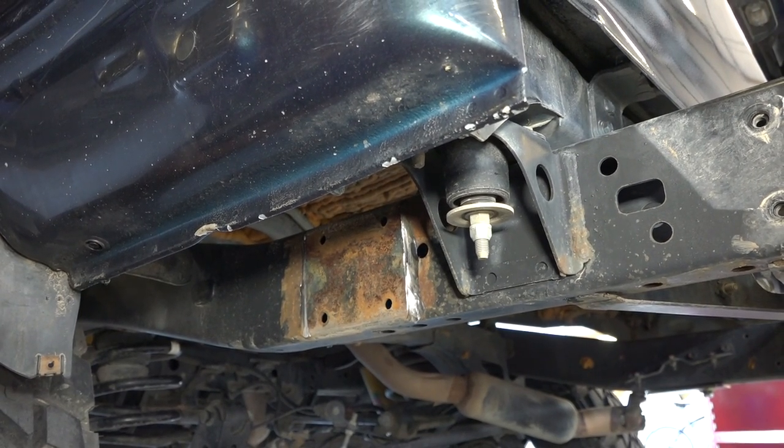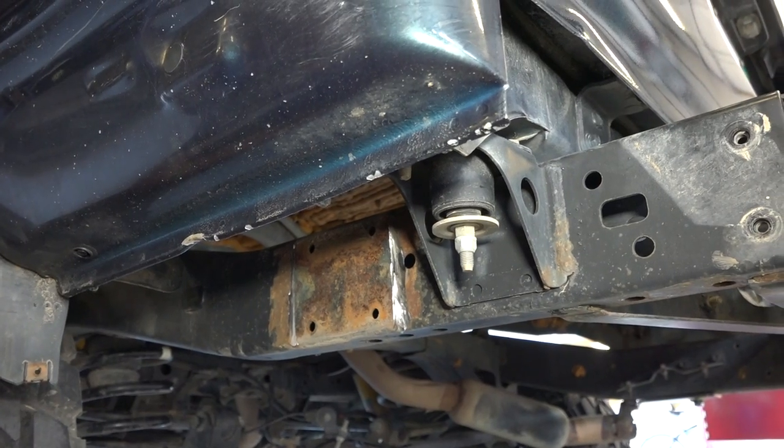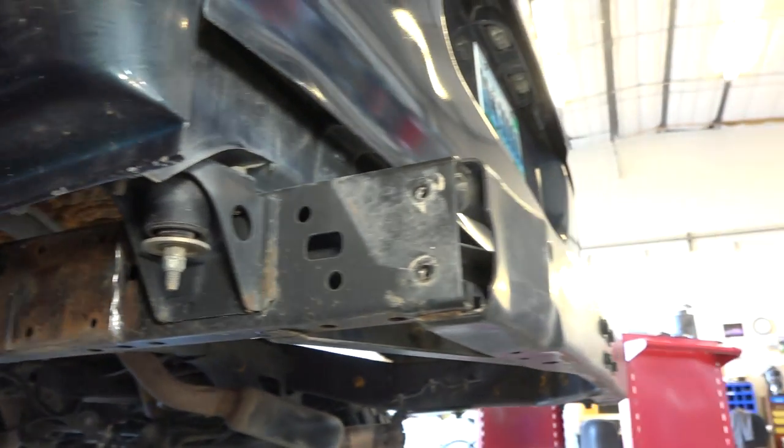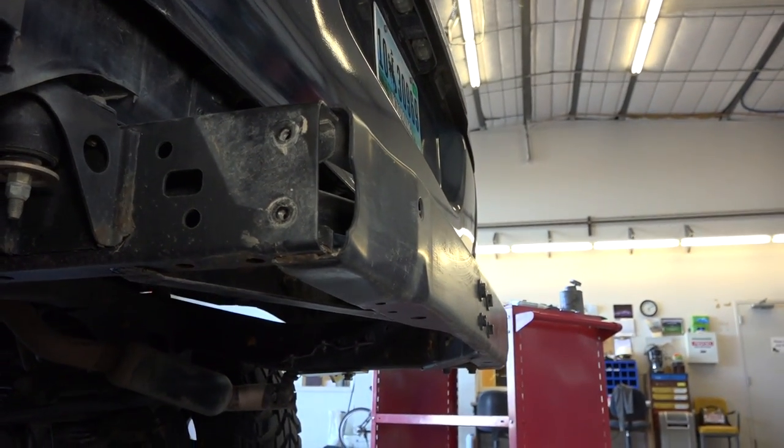Anyway, we're going to clean it up, paint it, and install it. This is not the side that carries the tire, even though it's spread out. The spindle that carries the tire is on the passenger side.